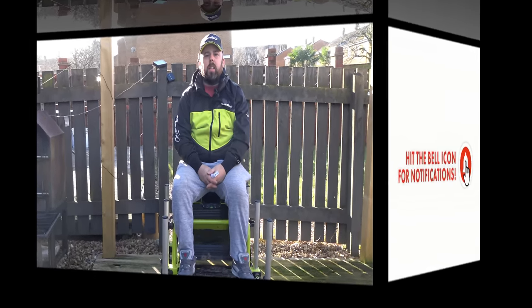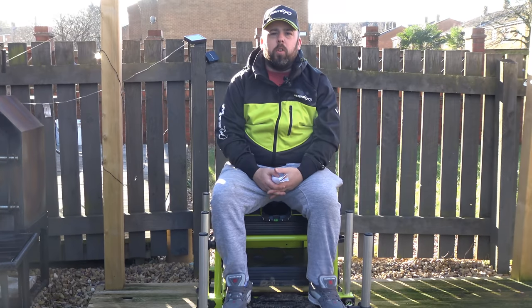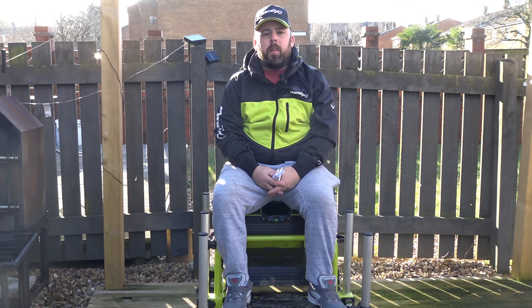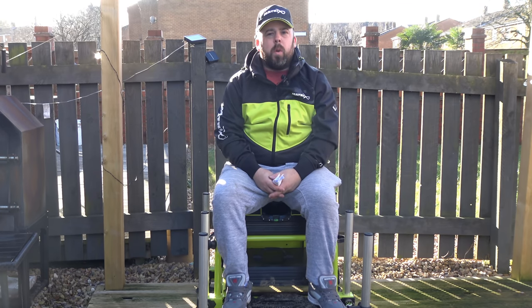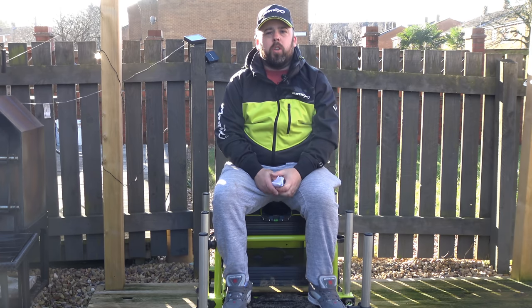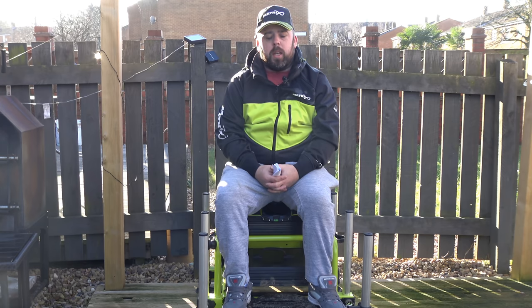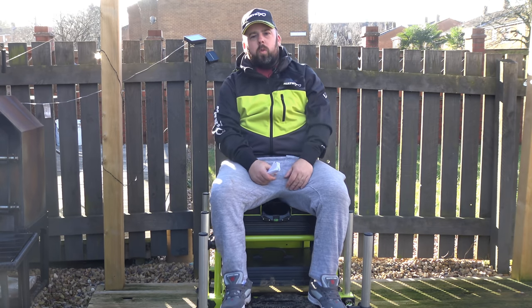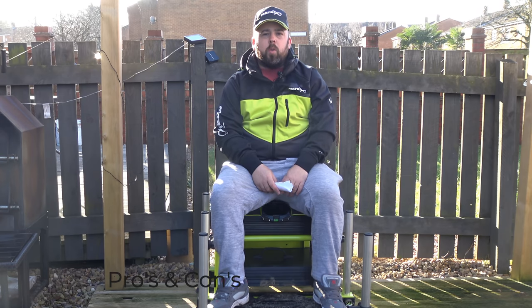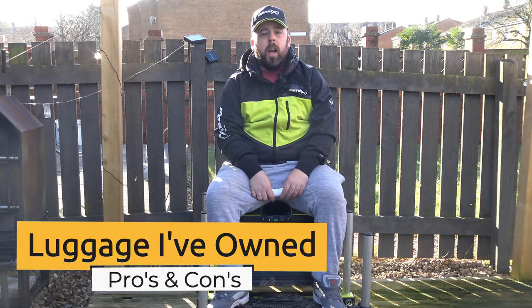Hi guys and welcome to Anglin' For You. Today you join me for another Lockdown 2 video. Where am I? I'm on the deck. I'd love to be on the side of the bank but it's too cold, too icy, and nobody's gonna be fishing much with the amount of ice around today, so I'm braving the cold in the garden.